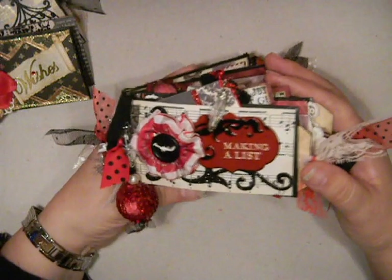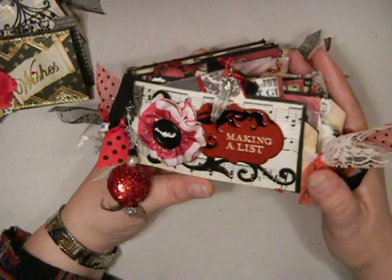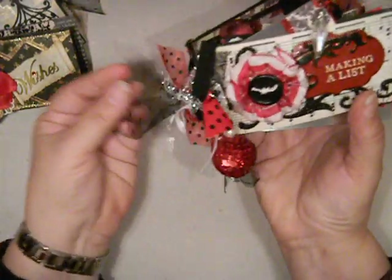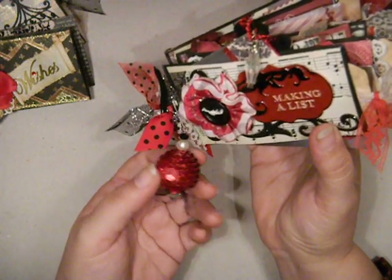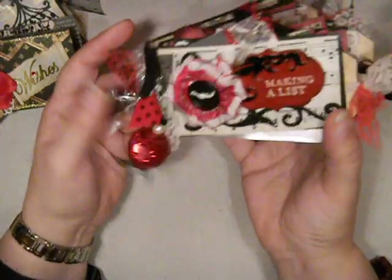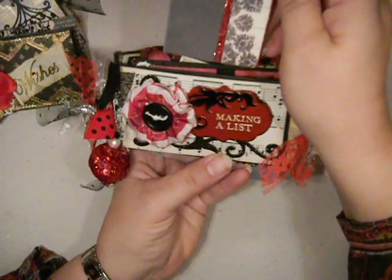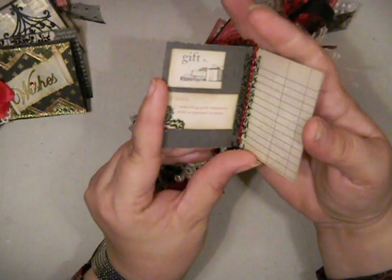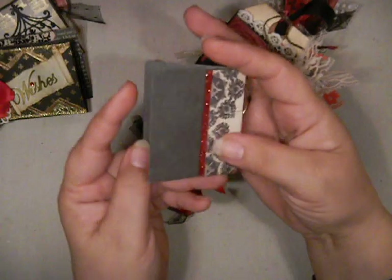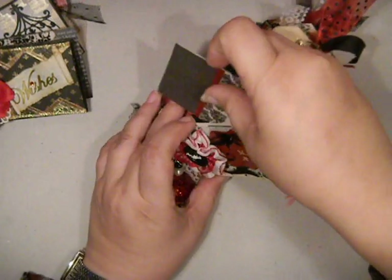And then this one is for my other swap partner. This one is a mini album that will go to Regan, and we decided we wanted our mini to have a Christmas theme. So this one is for her and it's called Making a List. It's got some ribbons and fibers and it's got this fun little charm on the binding — just a little sequin ball with some bling on it. It says 'making a list' and there's a little pocket here in the cover. It has a little book in it for making little lists. It's just a tiny little mini book with a charm and a little pom-pom dangle on it, so that'll tuck right inside the cover.